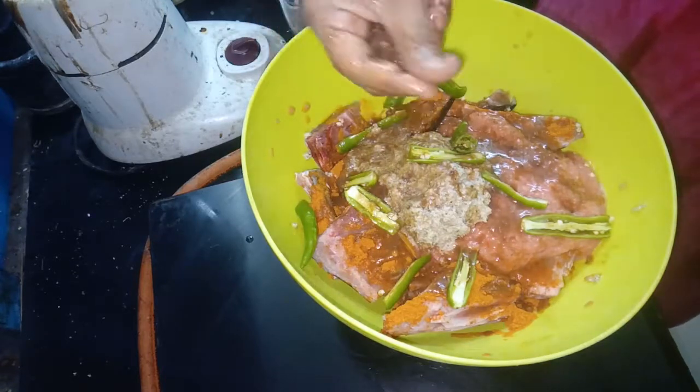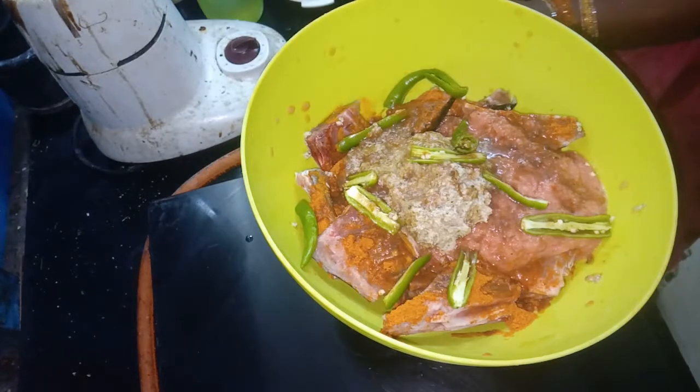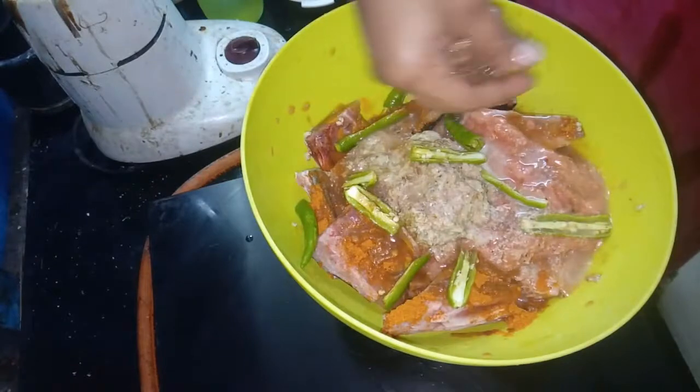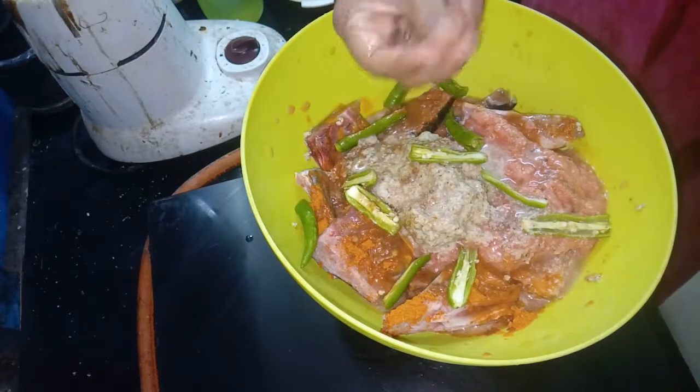If you want to add the ingredients, it will be very thick. This is how we add the ingredients. This is very simple but very tasty.